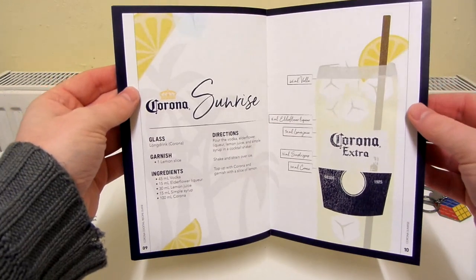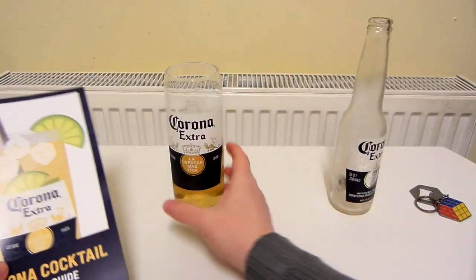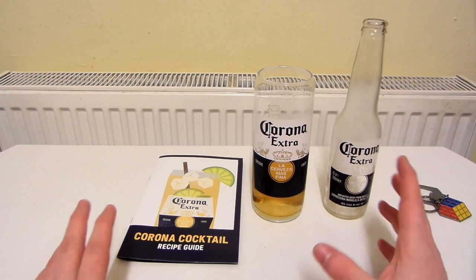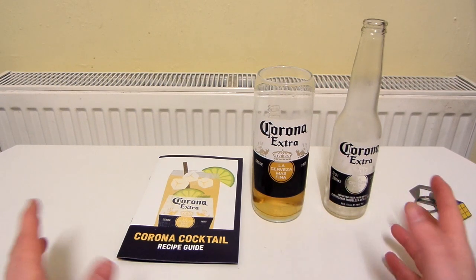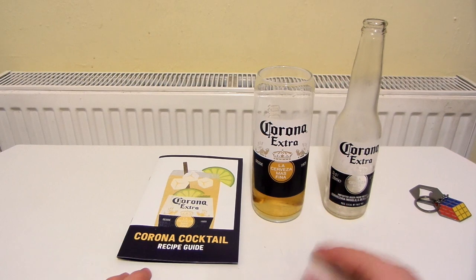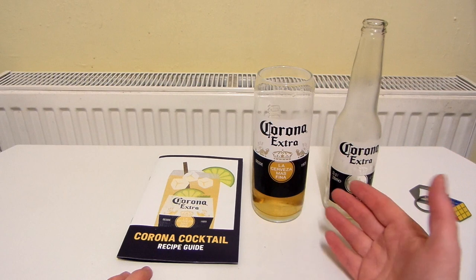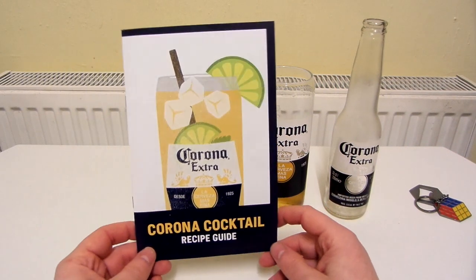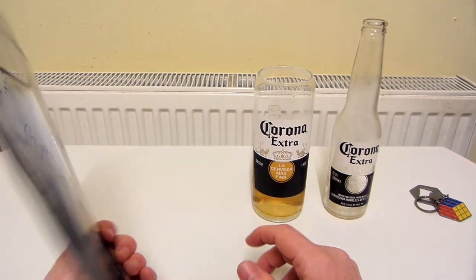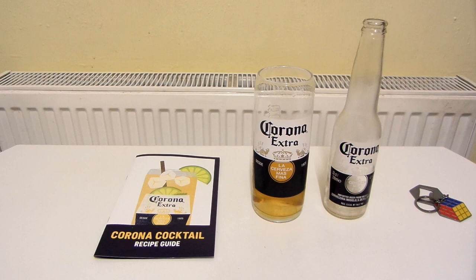Yeah, that's about it. I'm really pleased with this. Seven pounds does seem a bit expensive for what you get, but I'm still really happy with buying this. Because at the end of the day it's a really nice beer, I love the glass — it's another interesting-looking glass to add to my collection. And you've got this pretty cool cocktail guide that I'll keep and may try some of them out. That is pretty much it. Thanks for watching.